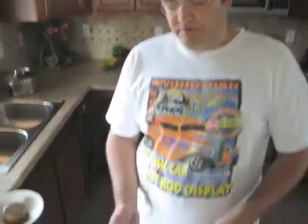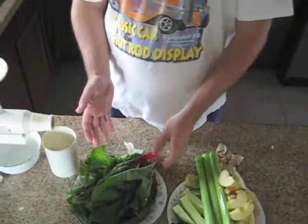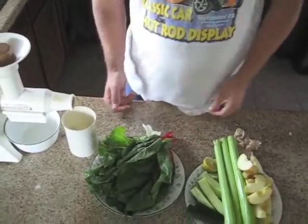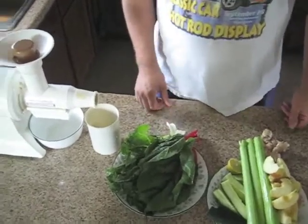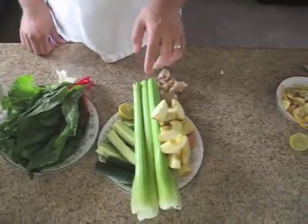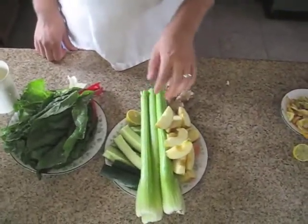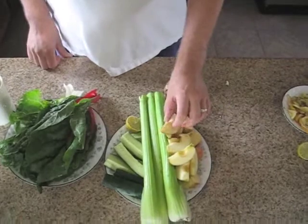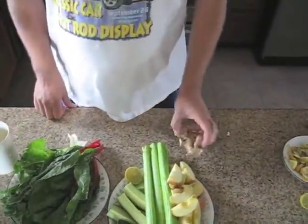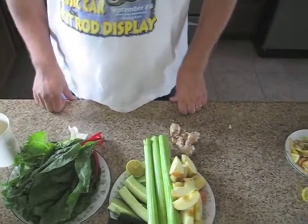The recipe is six kale leaves — in my situation I have six rainbow chard leaves — one cucumber, four stalks of celery, two apples, half a lemon, and a little chunk of ginger. That's the recipe. I'm going to juice that and see how it tastes.